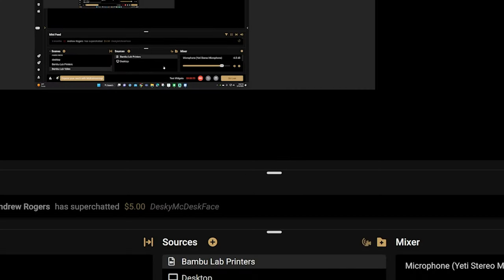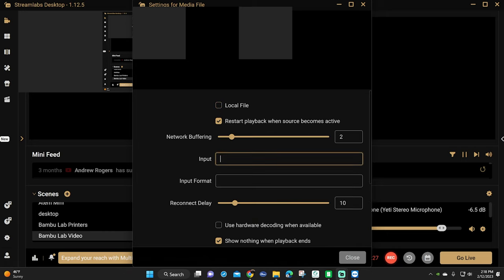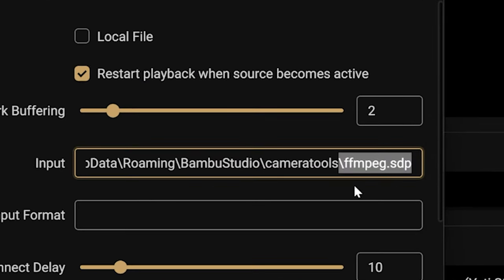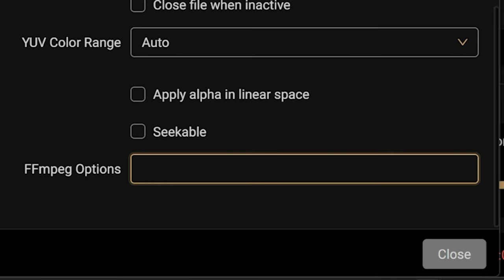Then jump back into the OBS media setup. Click the checkbox for local file and then paste the path into the input field. On the very end of that path, you want to add a forward slash and then ffmpeg.sdp to the end of your path so your whole path is complete. Now scroll down to the ffmpeg options box and enter the following text. You can get it either from the instruction page or I'll have it in the description below.